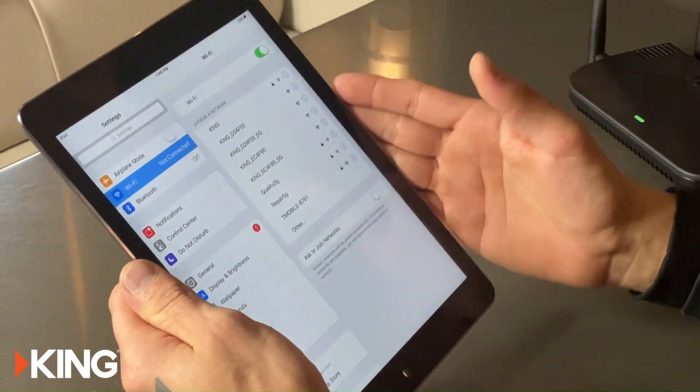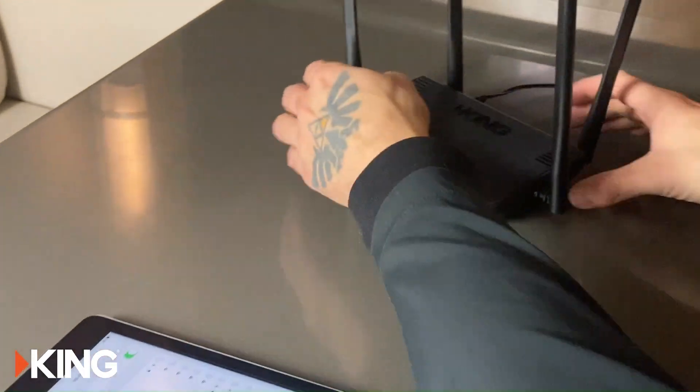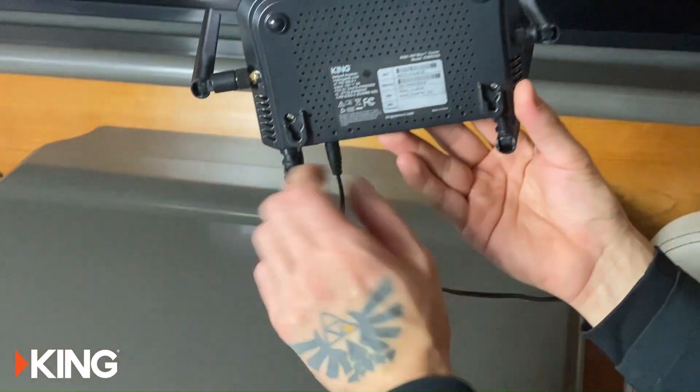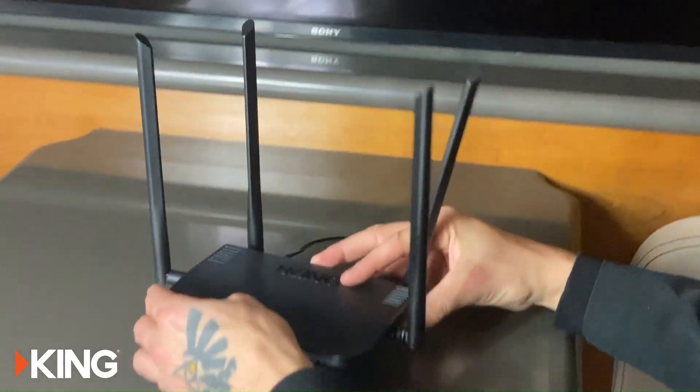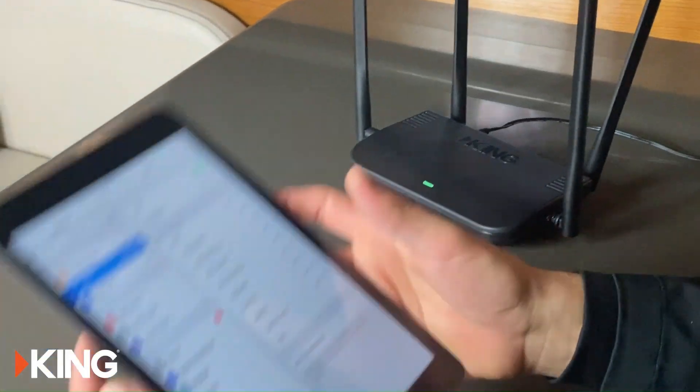To find it, flip your Max Pro over and you'll see the network name on the bottom. You want to match that up in your network settings on your smart device. Go ahead and do that.